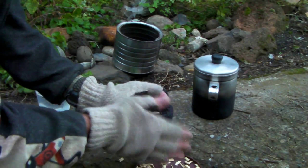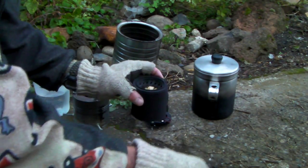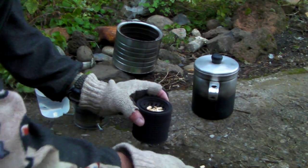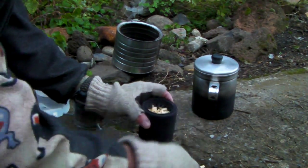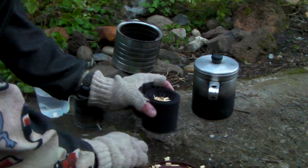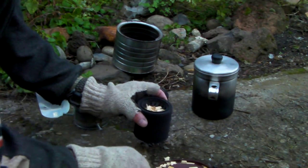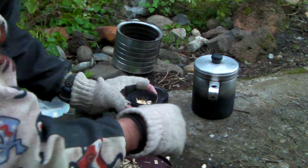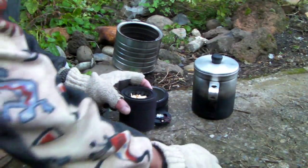You want to tap that to get the wood to settle, because you want the wood in there pretty tightly packed. That's why wood pellets work so well — they pack down really well, plus they're a lot denser than plain wood or wet twigs.